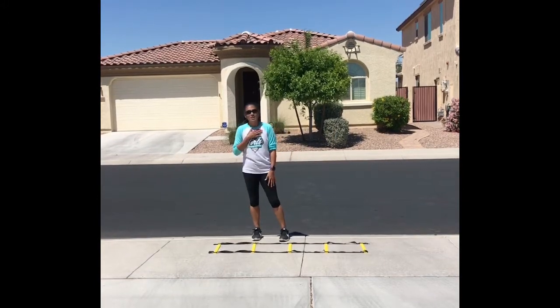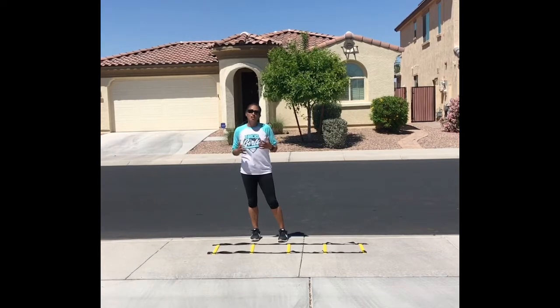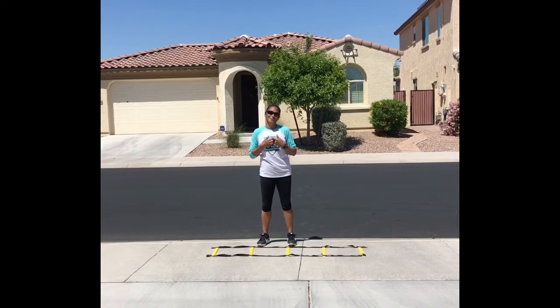Simple ladder drills — gets that heart rate moving, works on your feet, works on your arms. All of those mechanics that make you into a good athlete, keeps you active, and it's fun.